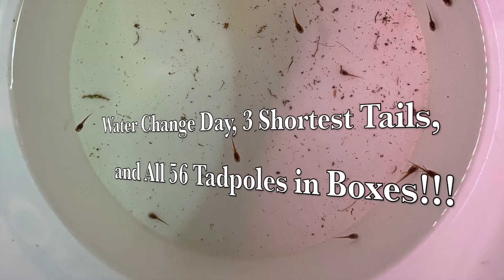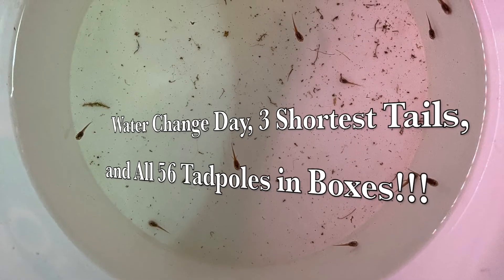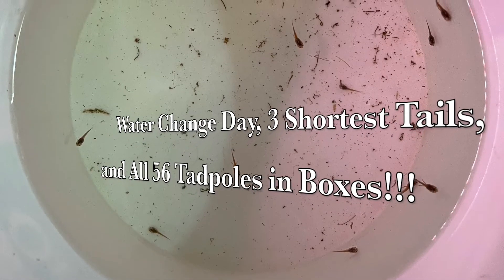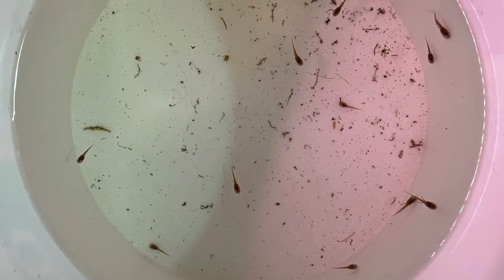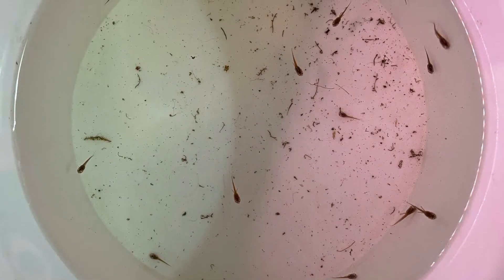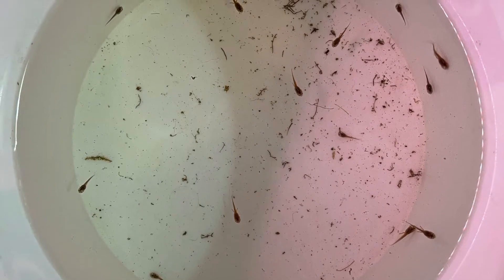I did my water change today. It's Friday, and I had 17 remaining tadpoles in the main tank among the floating plants. These are the ones that survived out of — I think I had 23 last week.